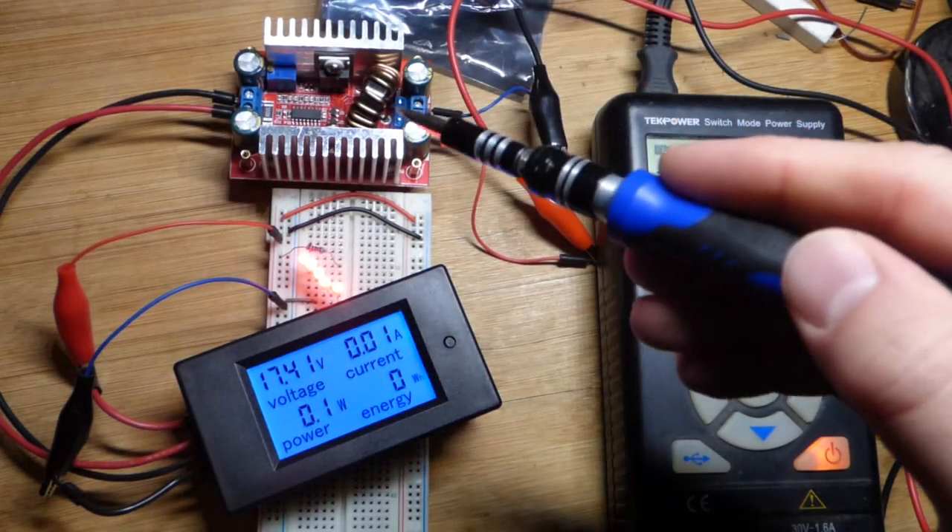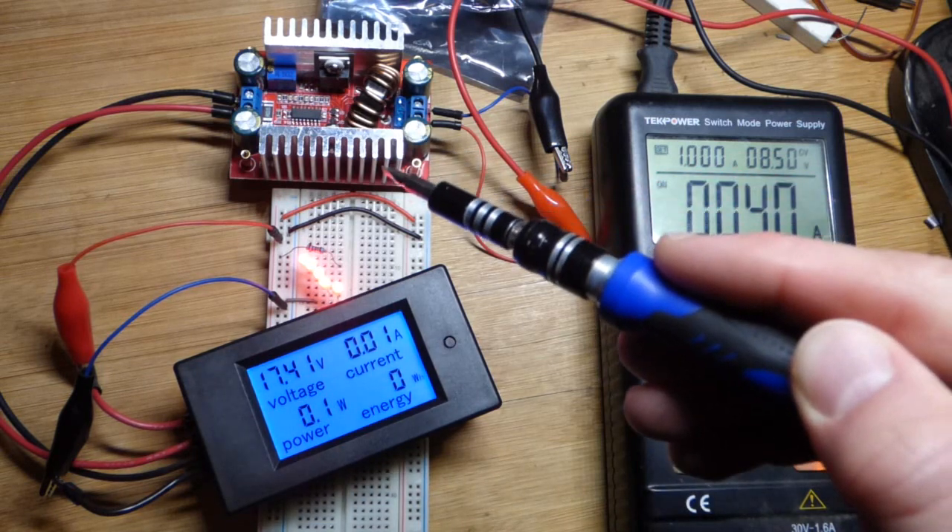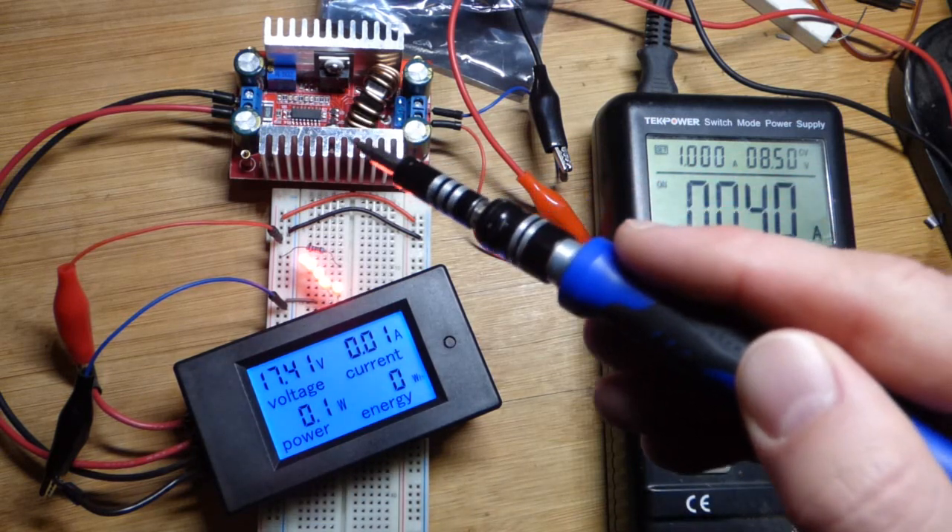So now in this video, I want to start off by saying I don't really recommend this voltage booster. I think it is dangerous, but if you know what you're doing, I think it may be useful.